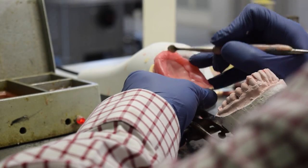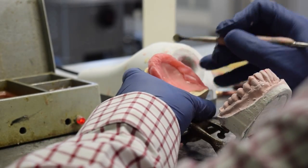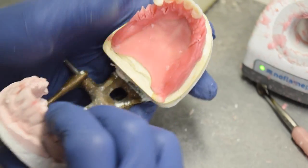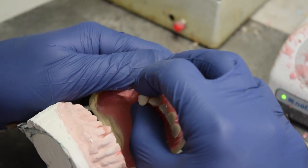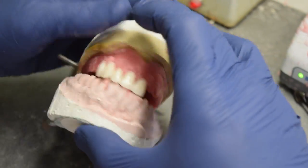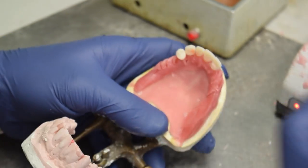Now our technicians will begin adding Arctic denture teeth by Colzer. Lab techs rely on decades of experience to understand how to best place the teeth to maximize aesthetics and performance. It is important that the denture allows a patient to chew comfortably and speak clearly.